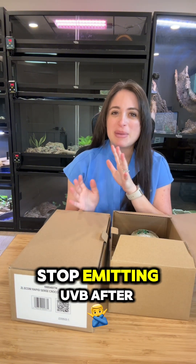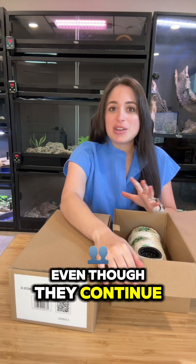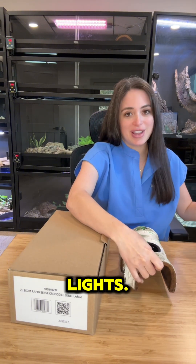Many UV lights will stop emitting UVB after about six months, even though they continue to emit the light that we see. That's why it's so important to test your lights.